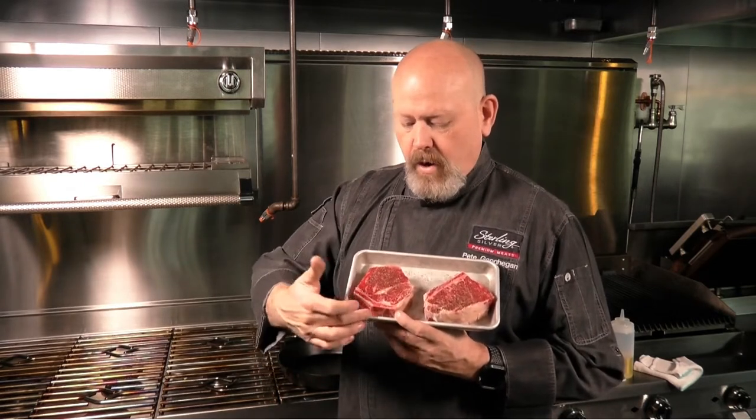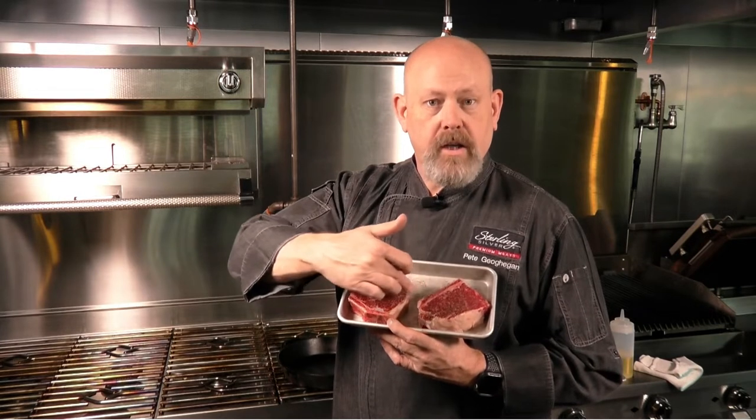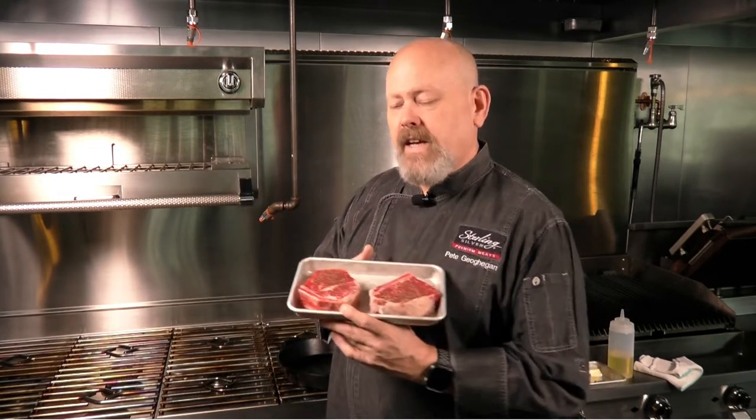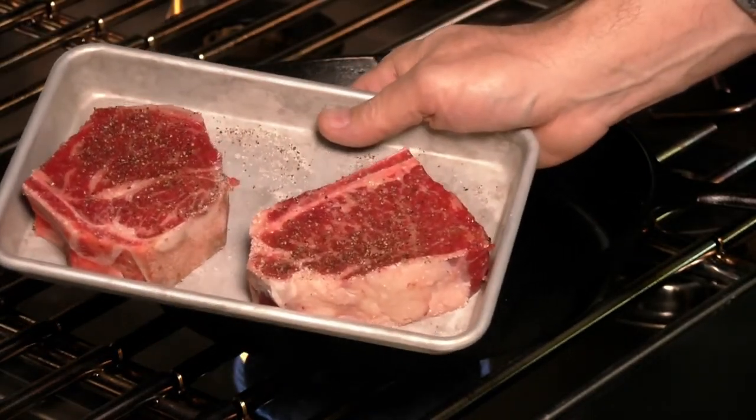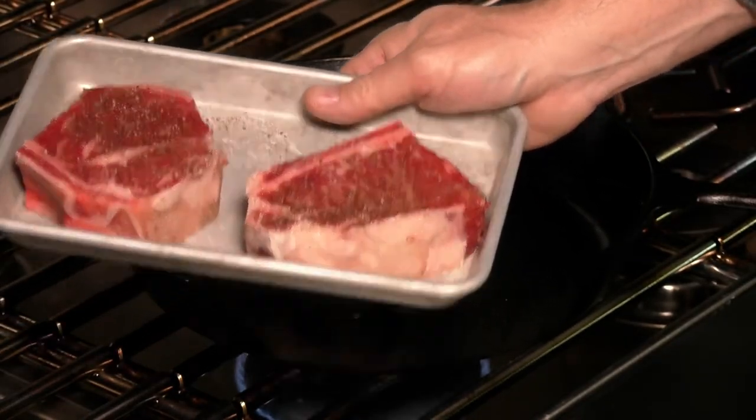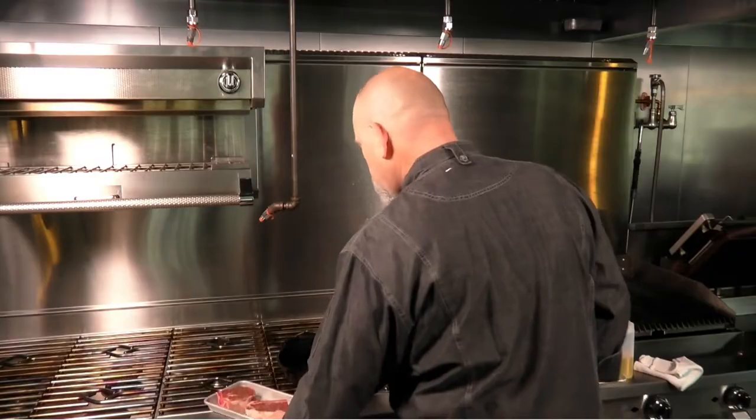So we've got our bone here and also our bone here. I'm going to cook this today on a cast-iron skillet, but you can go about it in many different ways. You can cook it in a broiler if you want, like any steakhouse would, or you can actually throw it on a grill.